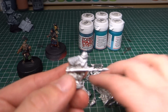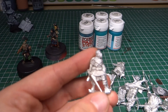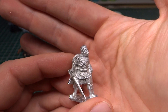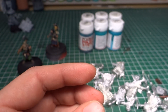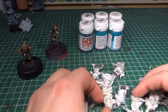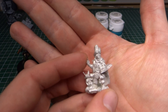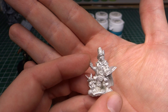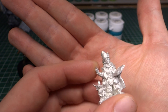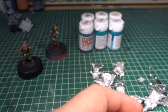Then we have some dwarf champions that'll be used for the dwarf project down the line, and then we have a Frostgrave captain that'll be a champion for the human unit in this Free People's Oathmark project. And a lovely halfling wizard from Reaper — I really love this figure. He looks great, with his little rabbit creature thingy with him. And he'll be a wizard for the Free People halfling contingent in that army.